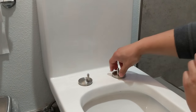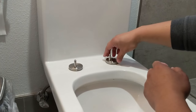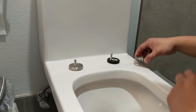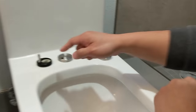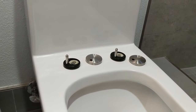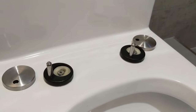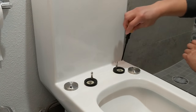Once removed, it's still not clear how to tighten it. It turns out this model has metal caps here that reveal the screws I need to tighten. In this case these are just a couple of standard Phillips head screws.